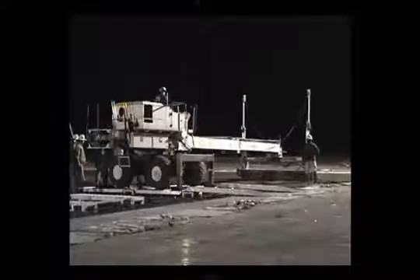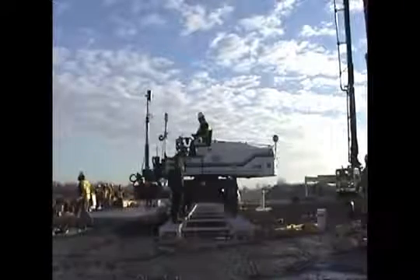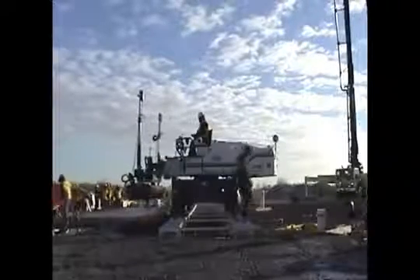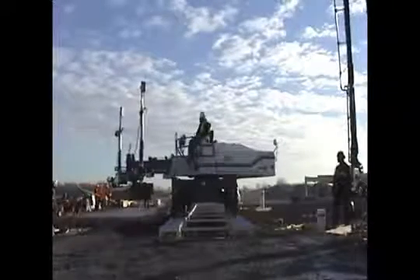A lease-to-purchase option on the bridging system is available and allows you to try out the system prior to purchase. Ask a Landsport representative for the details of this offer.